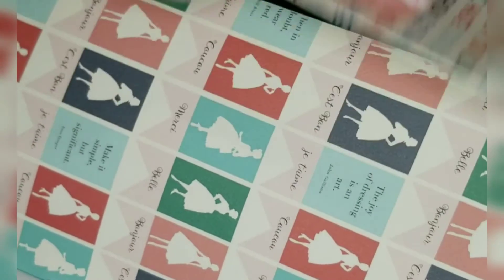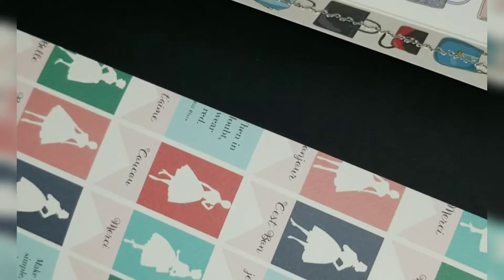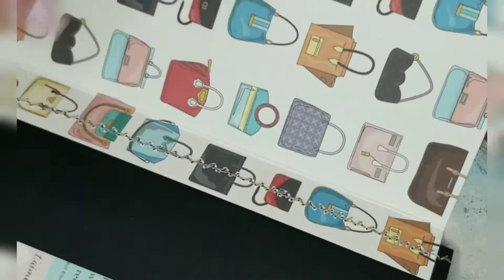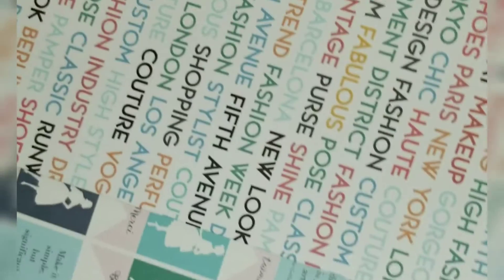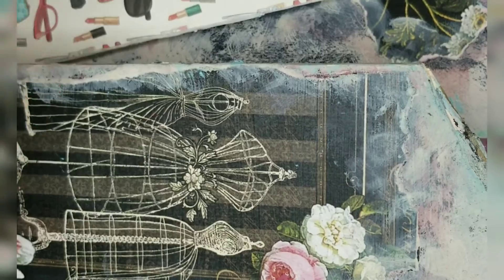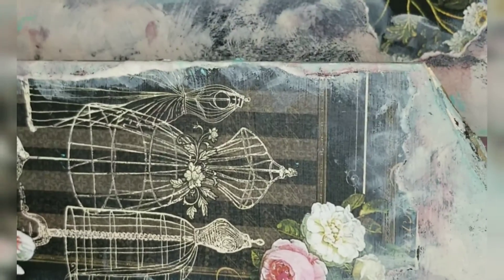On this one I added an actual flip inside of it, so this flips open and then it flips open again. You could put pictures in here, ephemera, or little journal notes that you don't want anybody else to see — whatever you wanted to do.